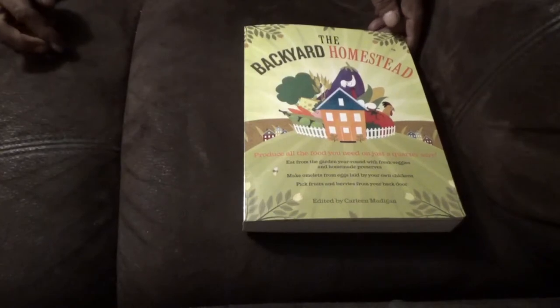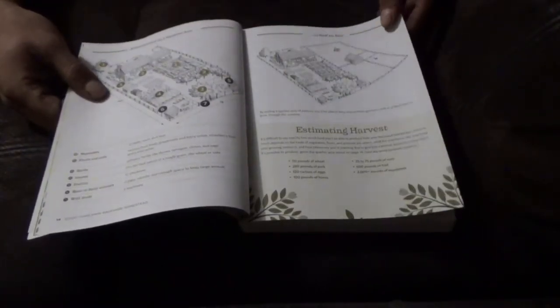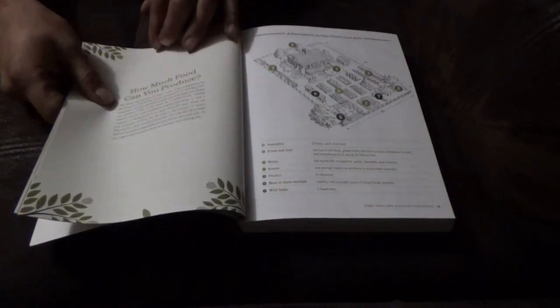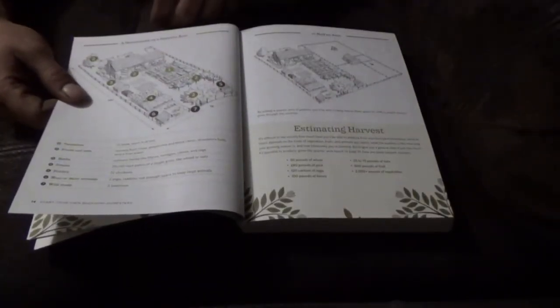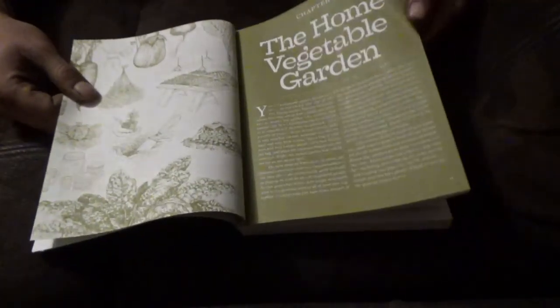Next is the Backyard Homestead — all about raising your food on a quarter acre. It shows different layouts, how to set things up, estimating your harvest for a half acre, quarter acre, or even a tenth of an acre. I might actually follow the tenth-of-an-acre plan in my current suburban yard as practice, minus the animals since chickens are against regulations in my county. It includes USDA hardiness zones — a lot of hard data.